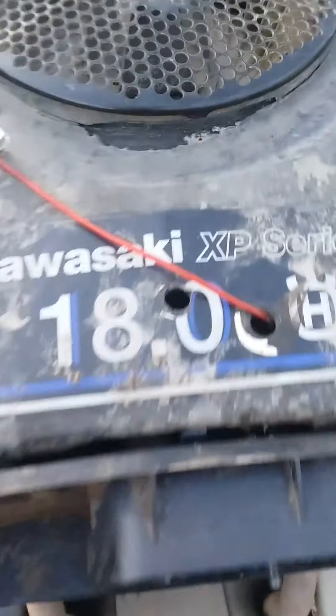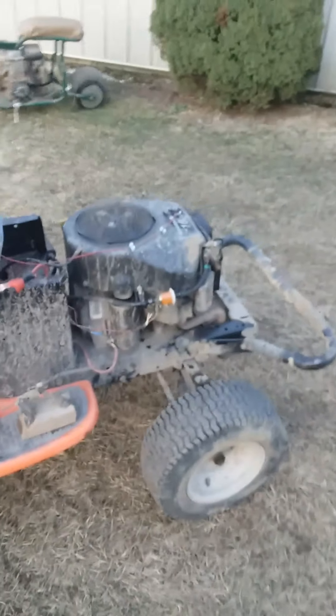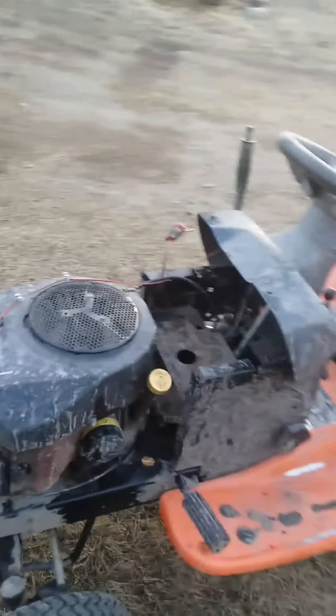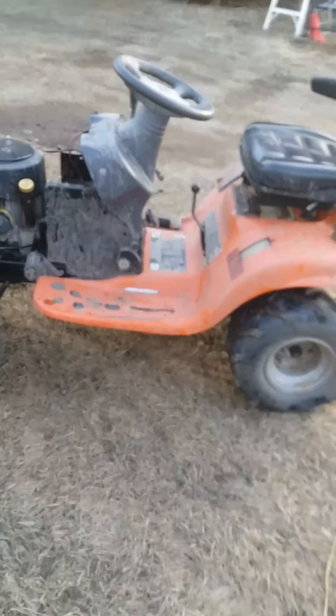Here it is — the revival of the Kawasaki 18-horse V-Twin. Apparently this is a really good motor. It was completely submerged underwater, with water in the gas and a lot of water in the oil, and it fired right up and ran. It does about 20 miles an hour with the pulley swap.